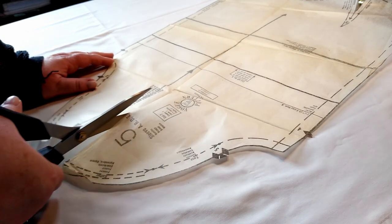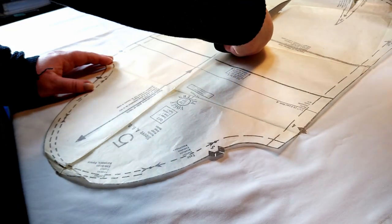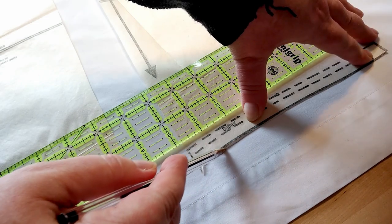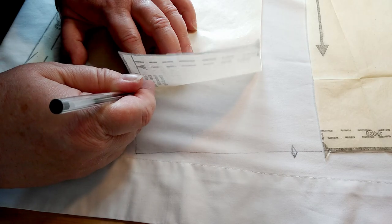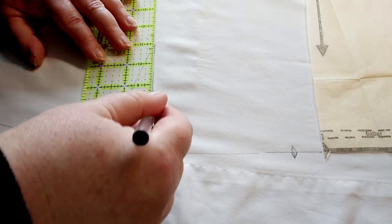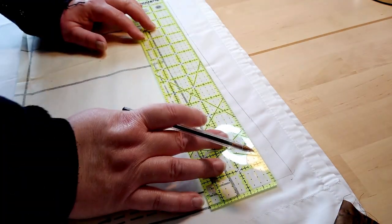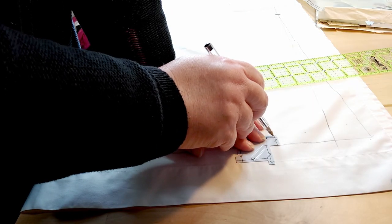Then I had to work out the ease allowed across the bust, around the wrist, around the neck — all of those things — and add that to my measurements and adjust the pattern accordingly. Here you can see me adjusting the sleeve. I split it right down from the center shoulder and eased it apart. Some people call this the slash and spread method, and that gives you something literally bigger but the same shape. I did later mess around with the shape because it was quite a slim-fitting upper arm — almost like a bishop sleeve — and I wanted something more Edwardian, Victorian, almost leg of mutton but without the narrow cuff.